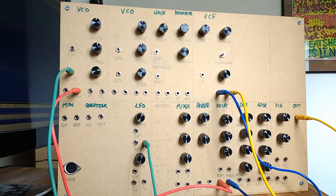Modular synthesizers have been around for ages and they're currently enjoying a bit of a renaissance. People really love how much control you have over the sound — this idea of a fully blank canvas for creating electronic music.